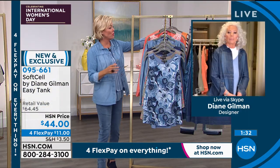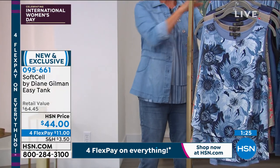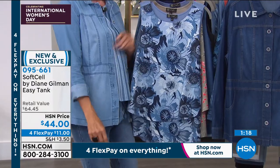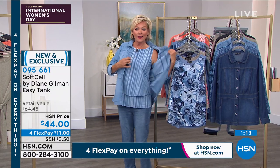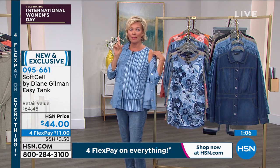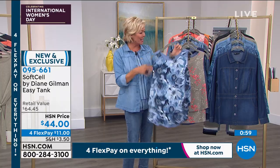This is a different fabrication from the traditional easy tank in other solid colors. These soft-cell versions feature that incredible fabrication — the same as our today's special, so it's a match made in heaven. I also love that it has a nice wide strap at the bra, so you don't have to worry about special bras. It gives you nice coverage under the arm, and it is a great standalone piece but also perfect underneath jackets, shackets, or blazers.